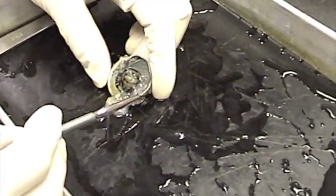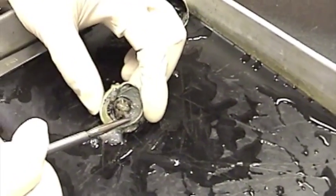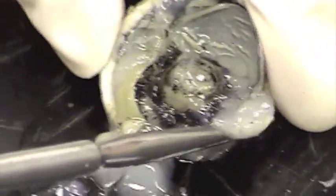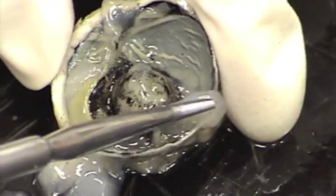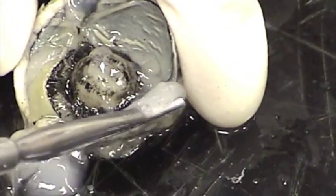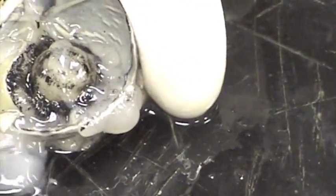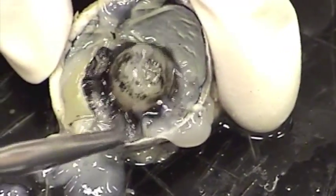Now I've opened the cow eye and the first thing we can see, although not much in this particular one, is this gel-like matter right here. This gel-like matter, which is kind of dehydrated in this one, is the vitreous body. You can see that right there — that is the vitreous body, just gel-like matter.